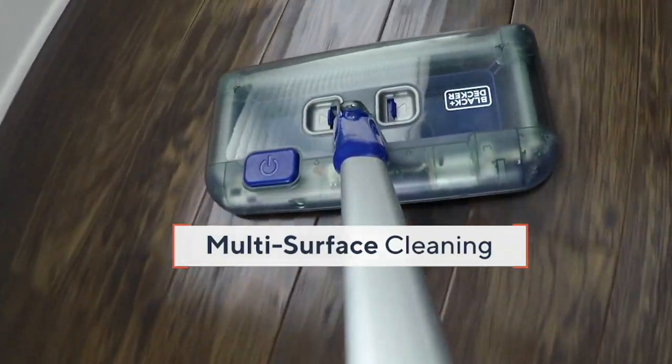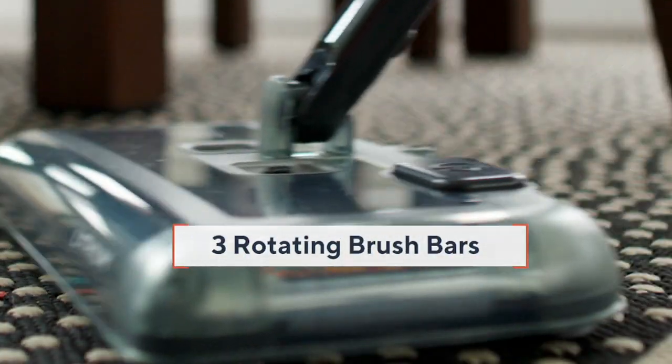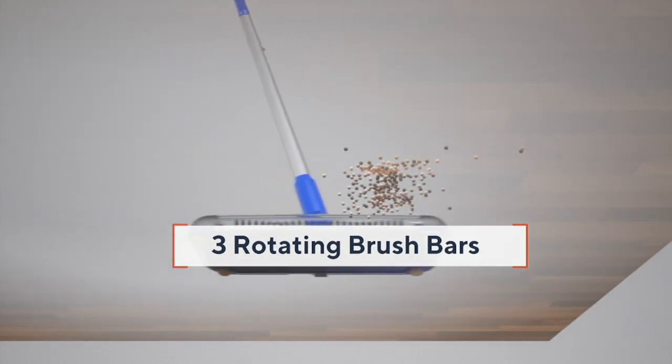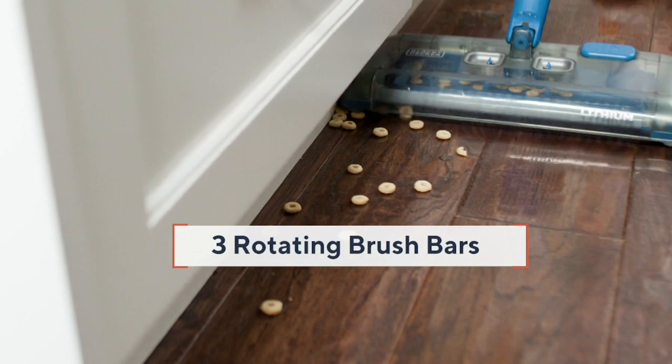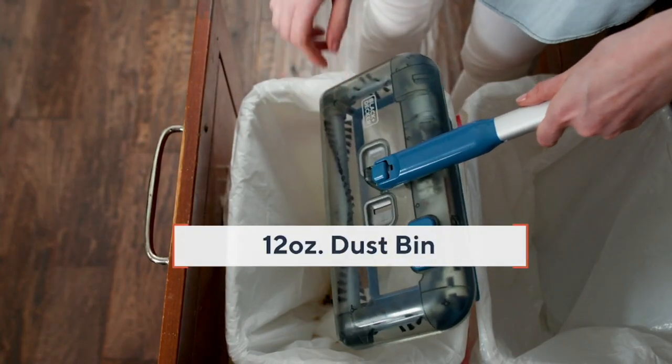But when you see the fur from the pets, when you see the food from the kids, when you see all of that pollen shining on your hardwood floors, this works on carpet as well as hardwoods, tiles, linoleum, all of that, to pick up those dry spills.